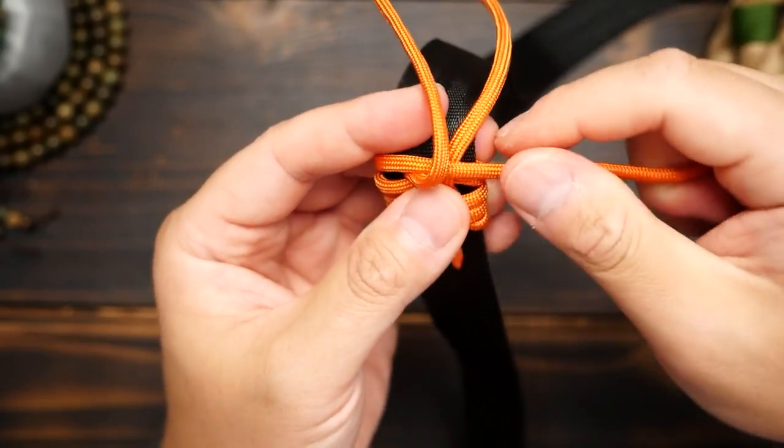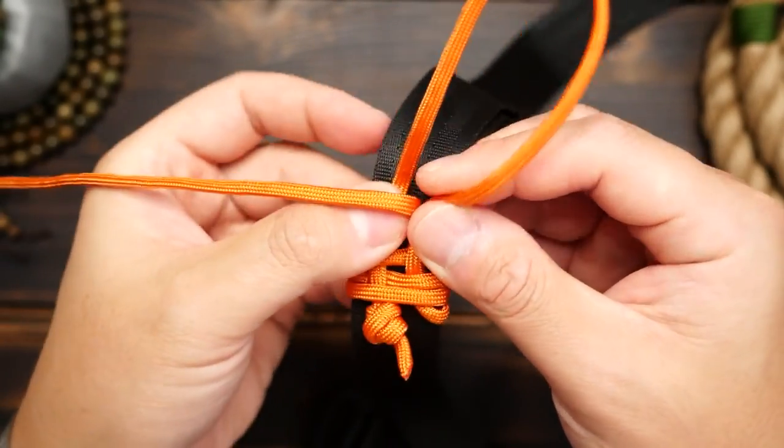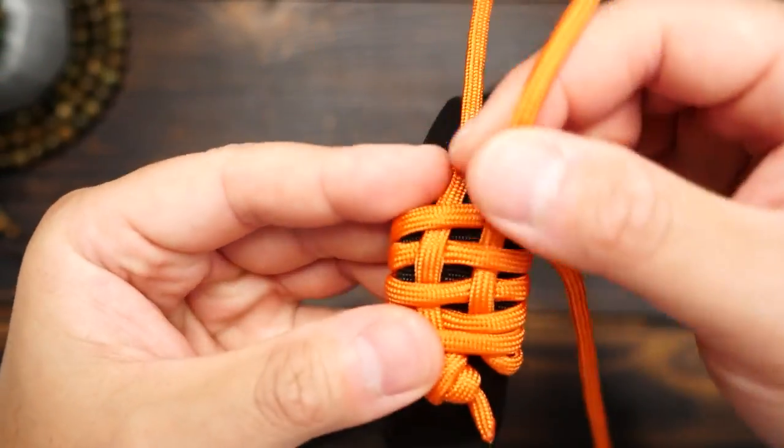So it's basically like a basket weave pattern, but with just two strands. Repeat these steps over and over, moving along your strap.